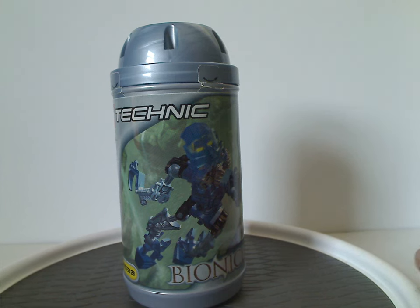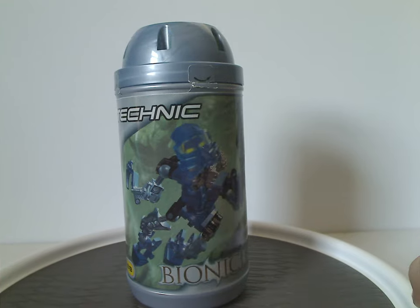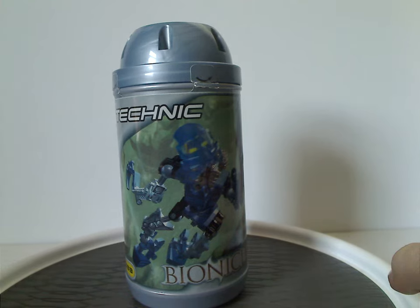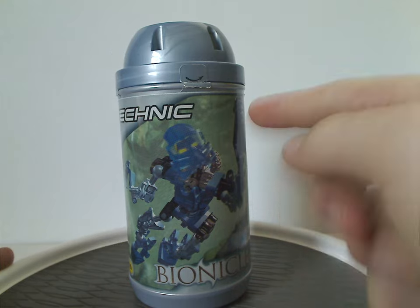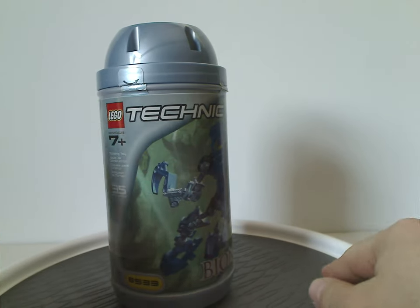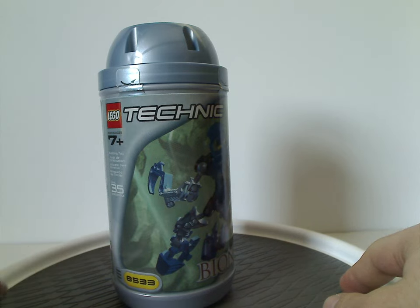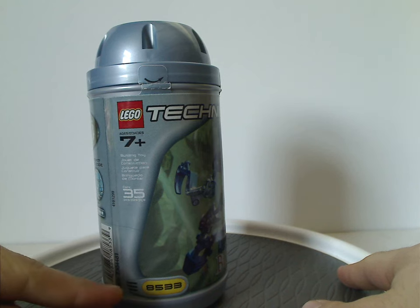So we're starting out with Toa Mata Gali and also Kopaka from 2001. Starting with the canister for Gali, which is the only canister entry I have here. On one side we have Gali in a position of climbing up a rocky wall, the old style Bionicle logo, and also the Lego Technic logo, since at this time Bionicle was part of Technic — the following year it went off as its own theme. Recommended ages is seven and up, it's 32 pieces, and set number 8533.